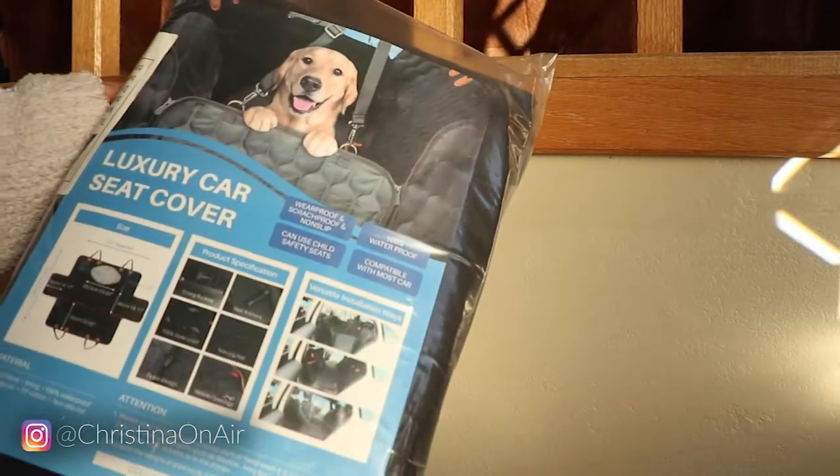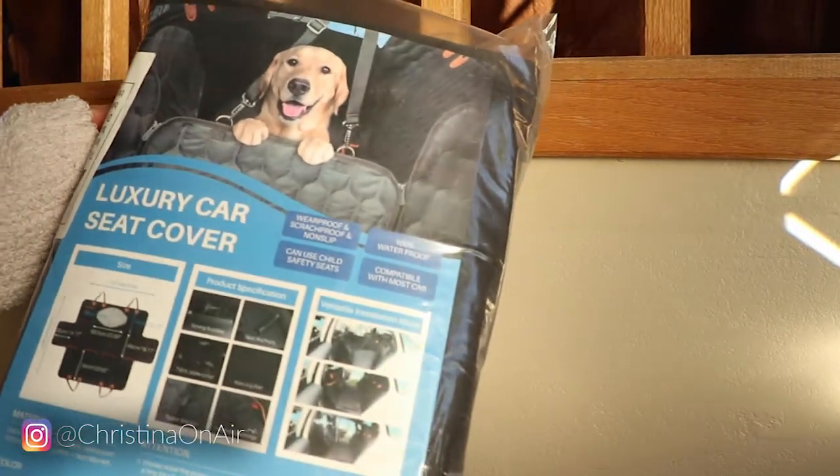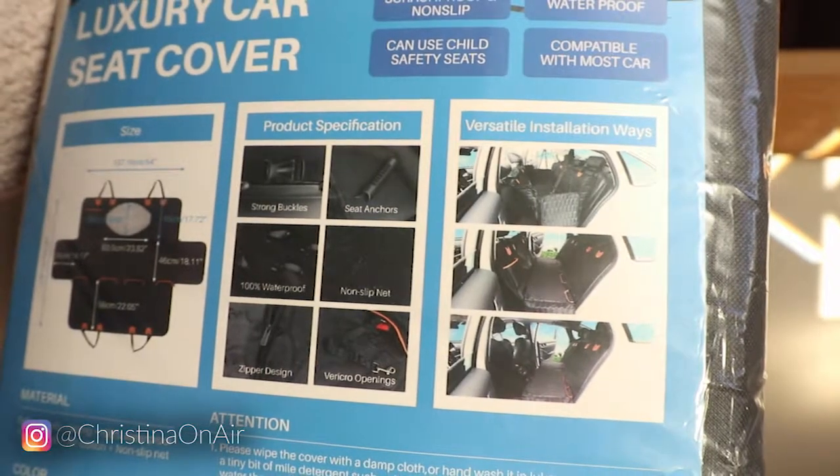So I've been testing out this dog seat cover from Amazon. It's called OkMe, and it's a luxury dog seat car cover.